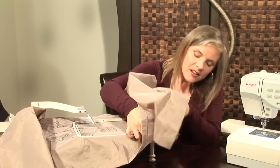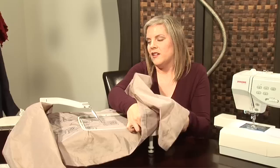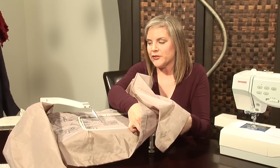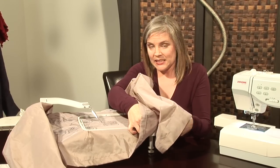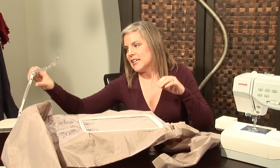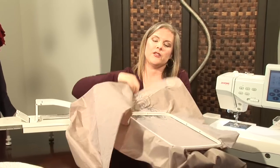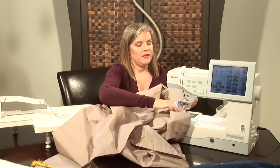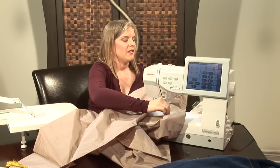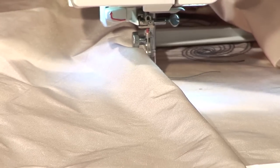Find the screws underneath and tighten it up. The macro hoop is great for creating large designs and you can get large impact as well. Once that is done, you unhook it from here and then transfer your fabric to the machine, and hook it in the same way we did before on the cloth setter.